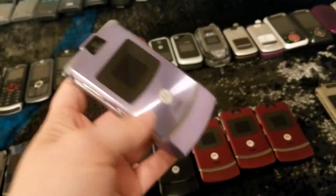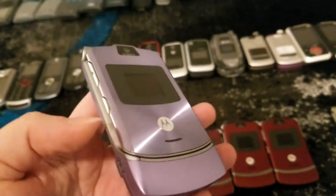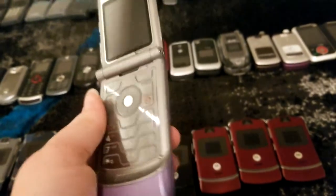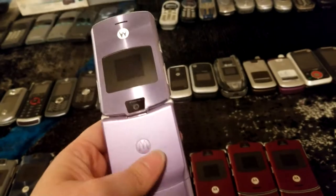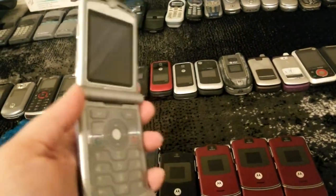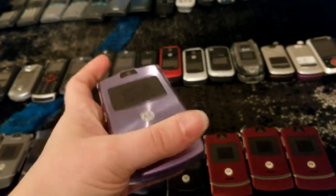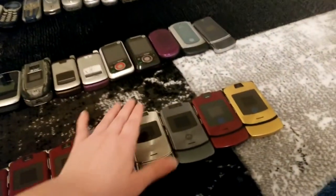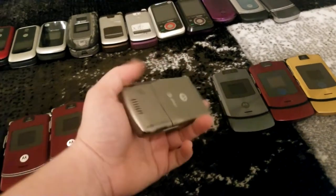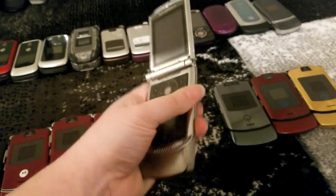This lovely lilac-purple V3A — you've seen Samsung use a similar color on the S9s and Apple on the iPhone 11s, but Moto did it first with this purple V3A. These are a bit rare and a little harder to find. I was lucky to get my hands on that one — it is a lovely edition of the V3 series.